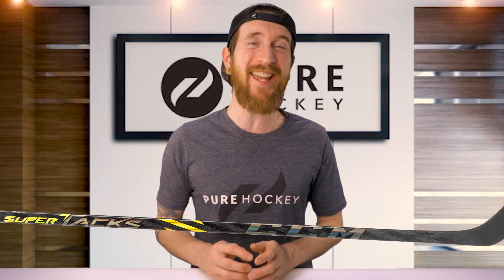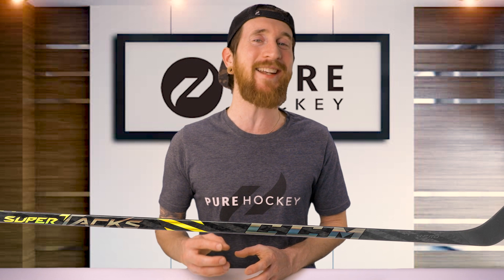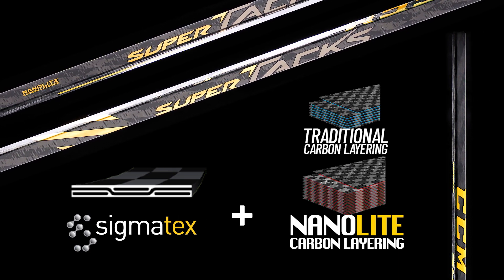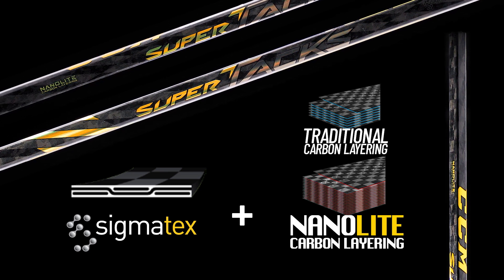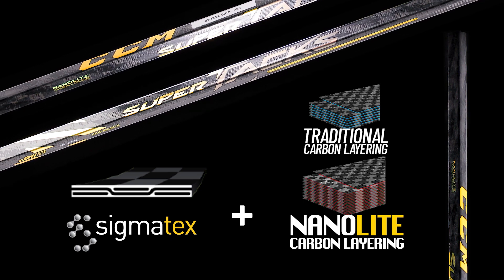Now that we've covered the line, let's get into the AS4 Pro. Starting with the technologies found in the shaft, we're getting CCM's tried and tested Sigma-Tech SpreadToe and Nano-Lite Carbon Layering. These two technologies work hand in hand. The Sigma-Tech SpreadToe is a high-performing material developed by a world leader in aerospace, and the Nano-Lite Carbon Layering is the weaving process that provides strength and rigidity to the stick.